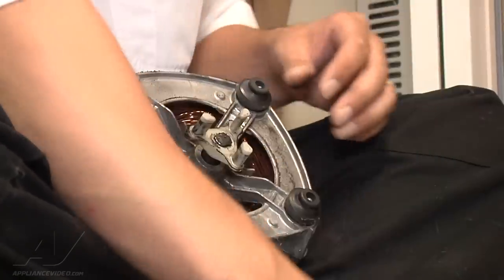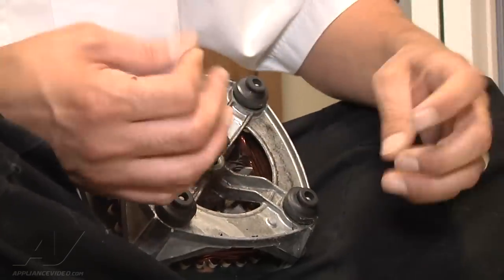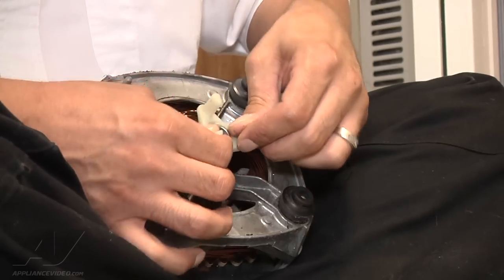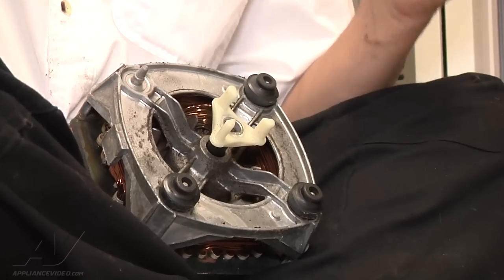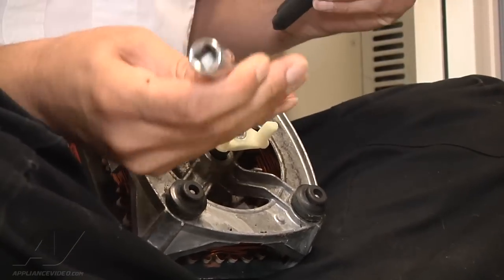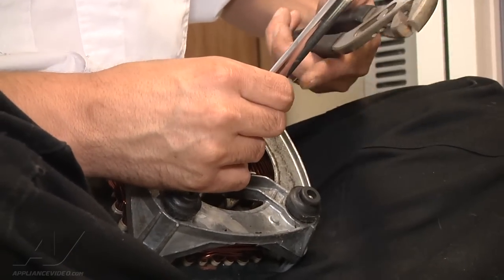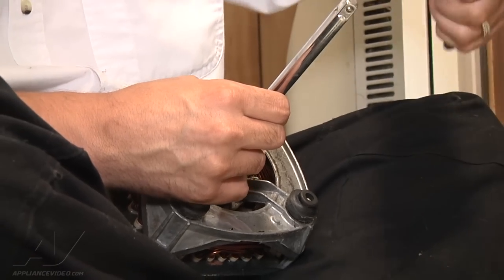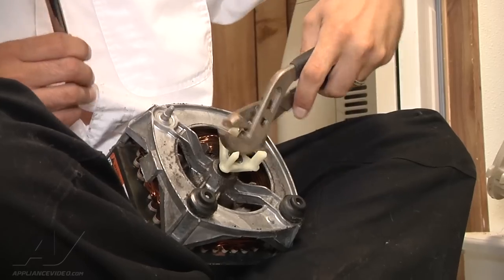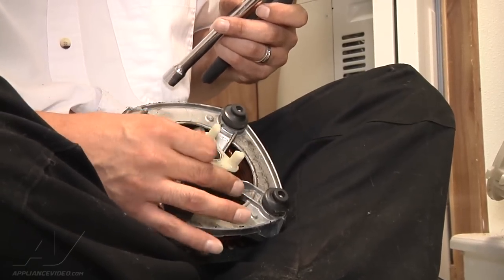I'm going to remove the old coupling from the motor. This one popped right off; some of them you may have to pry free with a screwdriver and work it up. Once it's off, set your new one on there — it won't go all the way on by hand. Use a hammer and a socket extension that's about the size of the metal ring, set it on the ring, and give yourself a couple good hits. You just want it at least flush with the shaft coming out of the motor.